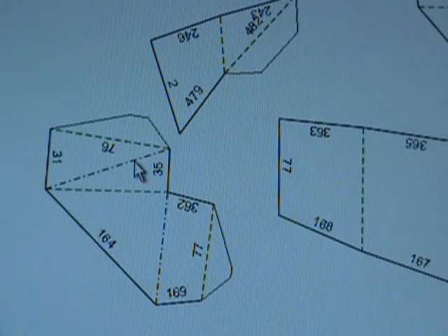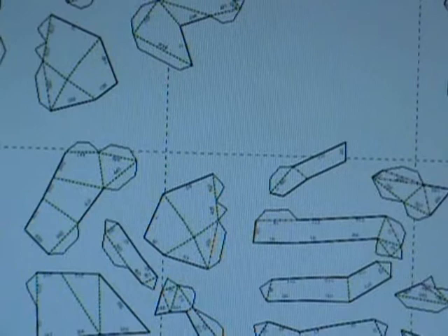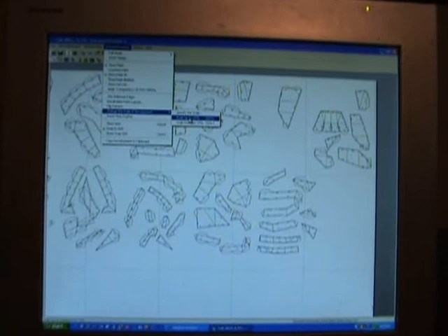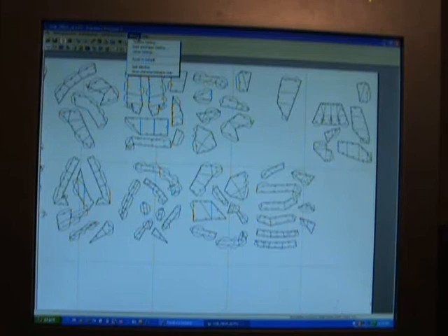Everybody knows your mountains you fold toward you and your valleys you fold away from you. Also, if you print out and realize it's a tad bit too big, you can scale down — or scale up. Go to 2D Pattern Window, down to Change the Scale of Development, and you can scale up by 10% or scale down by 10%, which changes the size of your patterns by 10%.